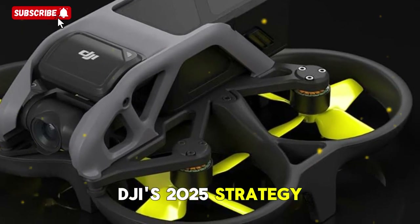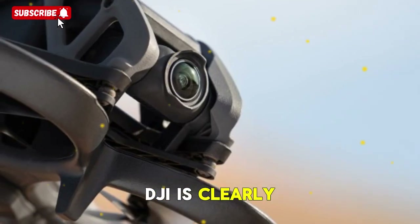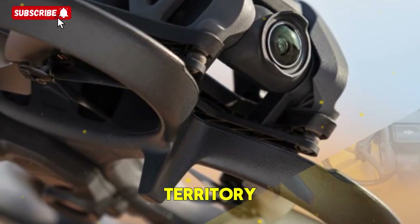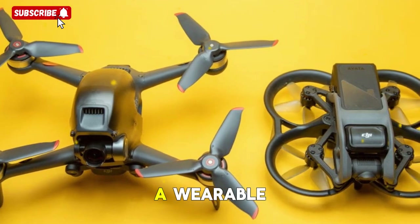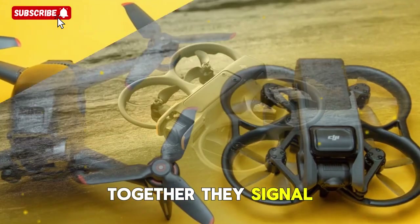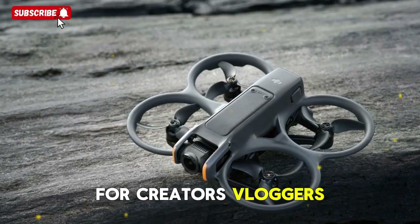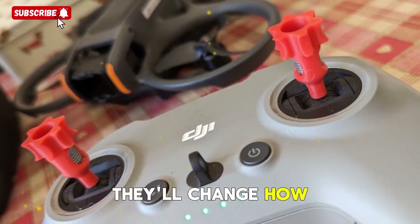DJI's 2025 strategy: a unified ecosystem. If these leaks and rumors pan out, DJI is clearly doubling down on ecosystem synergy in 2025. The Avatar 3 drone expands FPV flying into cinematic territory with unmatched ease of use and power, while the Action 6 camera transforms into a wearable connected adventure device. Together, they signal DJI's focus on pushing boundaries in both aerial and ground-based content creation. For creators, vloggers, athletes, and filmmakers, these tools won't just improve quality — they'll change how stories are captured.